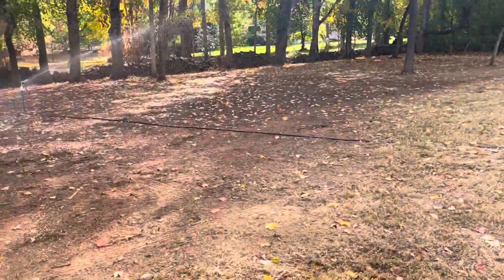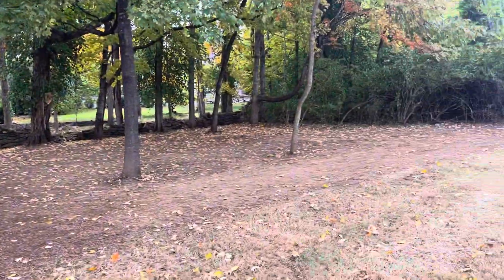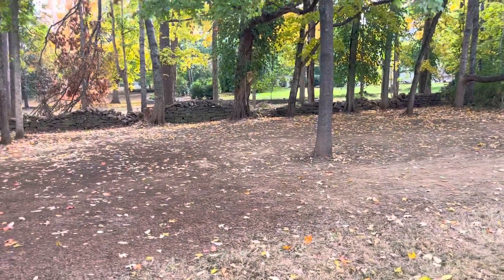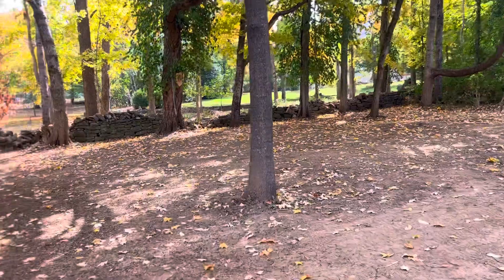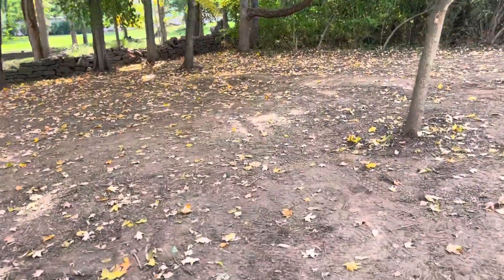Between all of this equipment, we produce a product that looks like this. This takes a lot of practice and know-how to get this finish — look how it just blends right into the yard. These people are left with no mess.